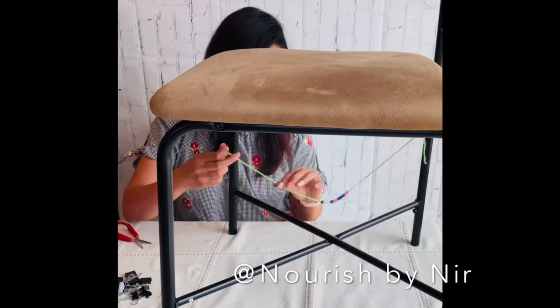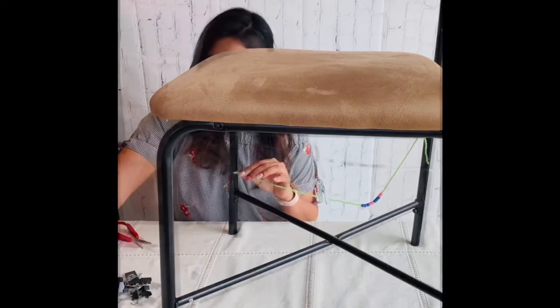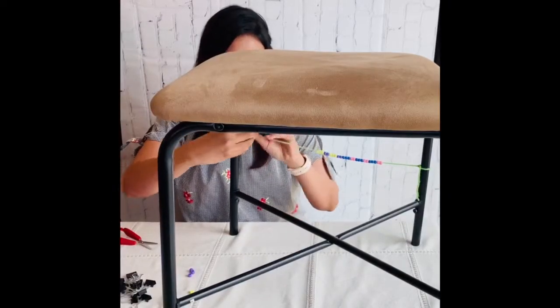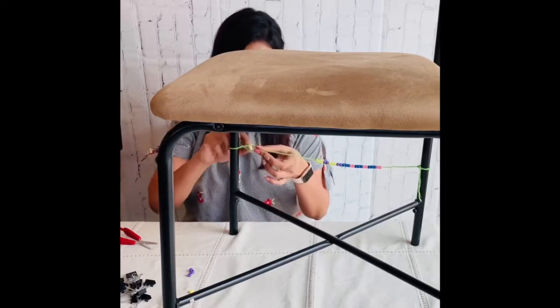To start, tie one end of the string to the chair. Have the child string in around 20 to 25 beads. Threading beads is a great activity for developing pencil grasp and bilateral coordination. Tie the end of the string to the other leg of the chair.